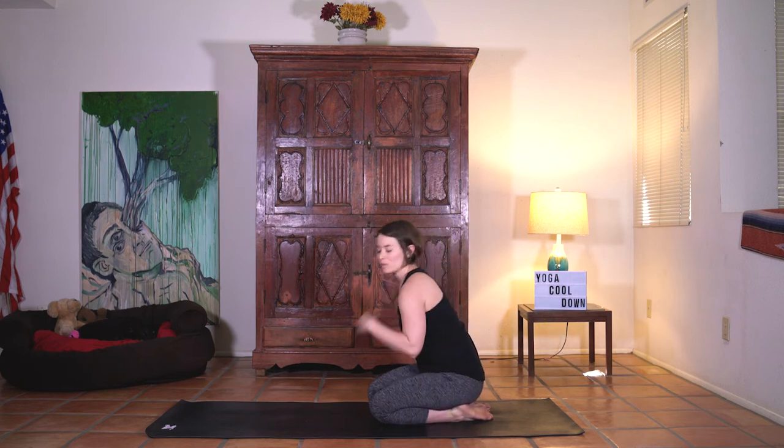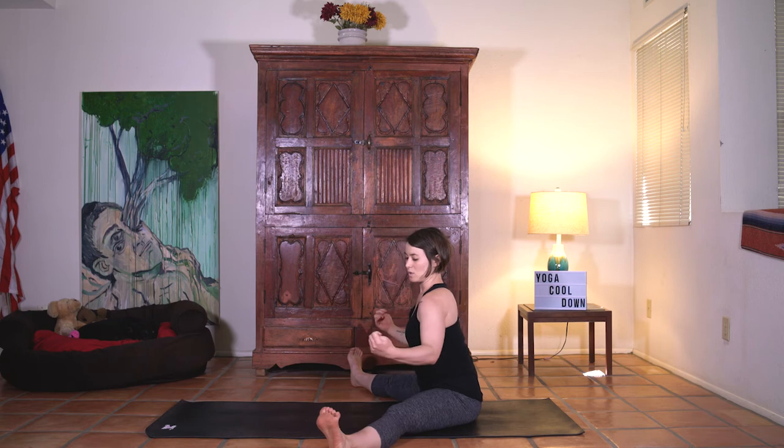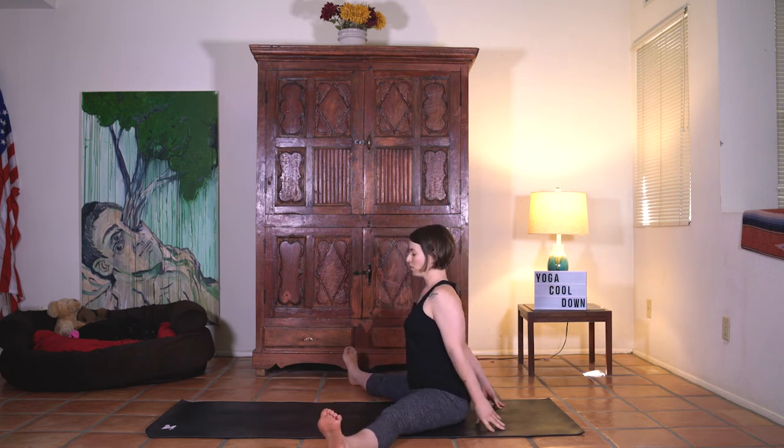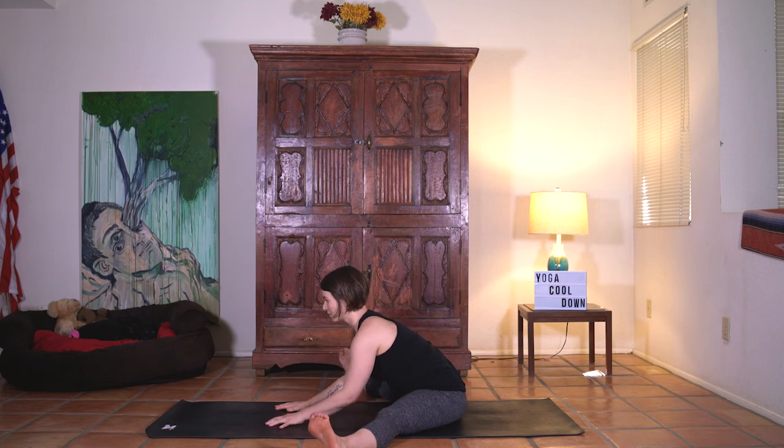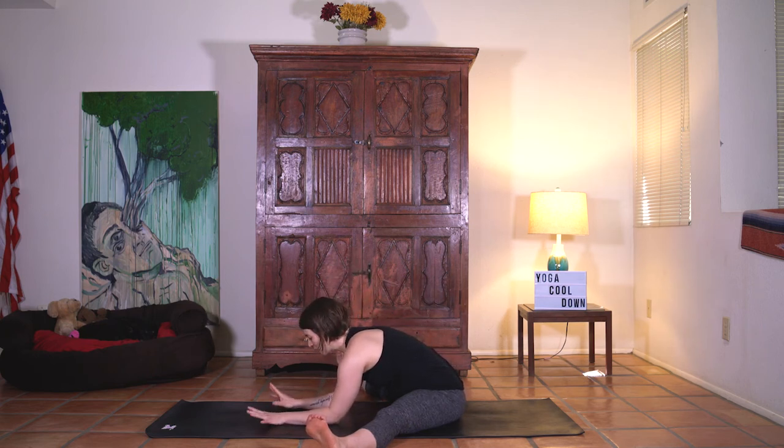Nice and slow, swing the legs through to a seat. Go out with wide legs — nice and wide, toes towards the face. Hands behind as you scoot the hips forward just a little. Sit up nice and tall. Find some length. Shoulders draw down. Take a deep breath in first, and then exhale. Easily start to crawl the hands down the center. Inhale, tiny lift. Exhale, fold. One more time — inhale find length, exhale fold. Pause right here. Allow the head to relax heavy. Chin tucks in. Last couple breaths. Nice and slow, start to rise.